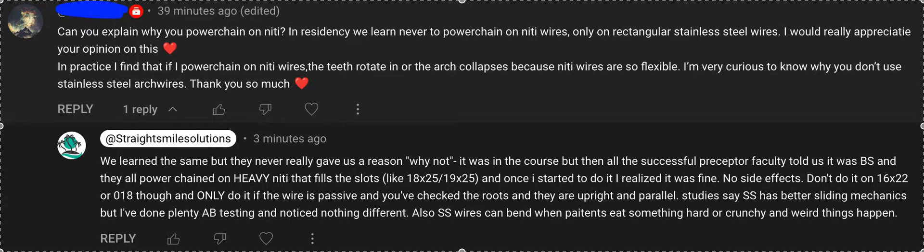With Straight Smile Solutions — StraightSmileSolutions.com — I love it when you guys send me questions, thank you so much. Just remember, if you are sending me PHI or anything like that, I am not answering your question because that is practicing out of scope. You're not my patient. I'm glad to answer theoretical questions, no problem. If you send me spammy or rude messages, I'm going to delete them or block them.